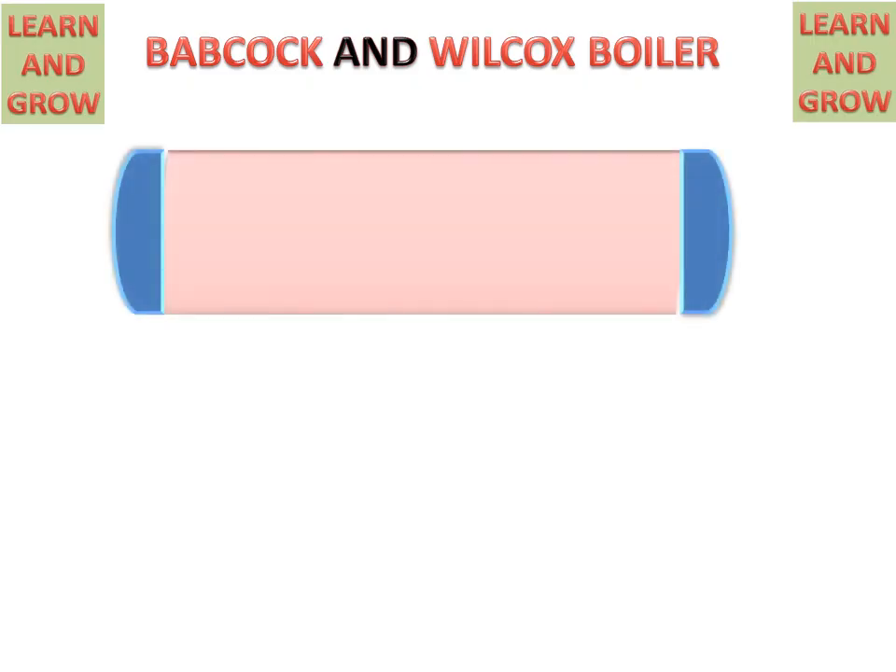Today we will discuss the Babcock and Wilcox boiler. This is a horizontal externally fired water tube and natural circulation type of stationary boiler. Firstly, we will discuss the parts of the Babcock and Wilcox boiler.